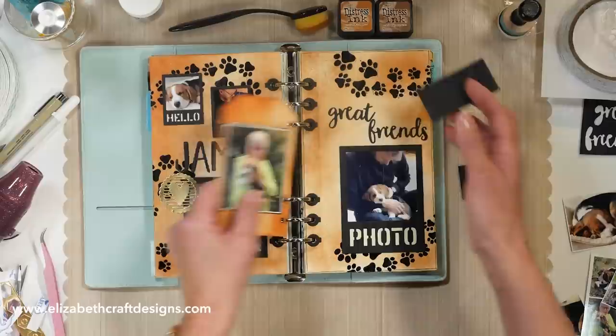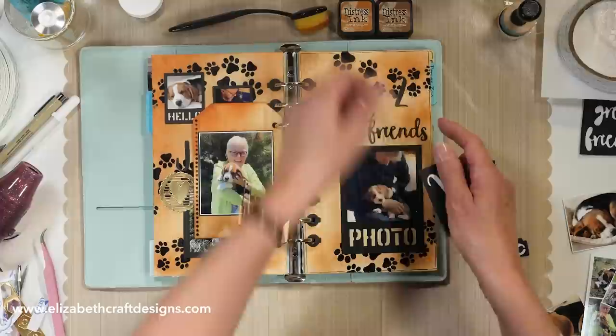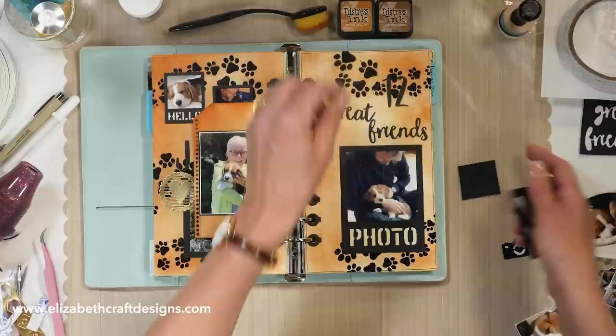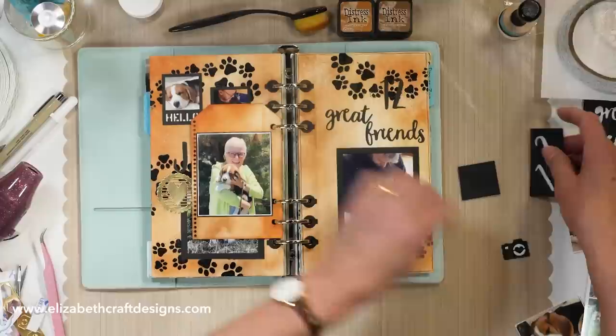Now I have my little page, and I have the 12 here because James was born April the 12th, so I wanted to incorporate that. I can probably write with my white gel pen — put some accent on there. That's from the blackboard numbers set.